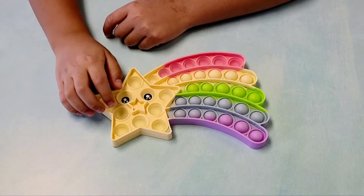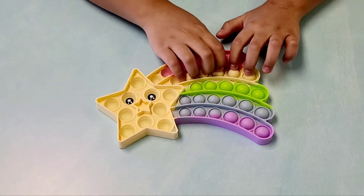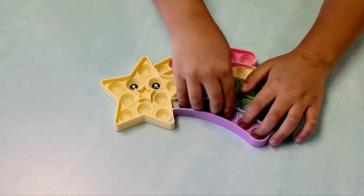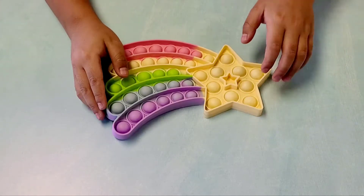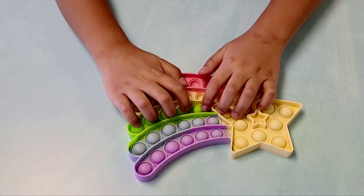Also there's a nose — the nose is also a star. Can you pop the nose? No, you can't. So only the eyes are poppable. So that's the quiet side.